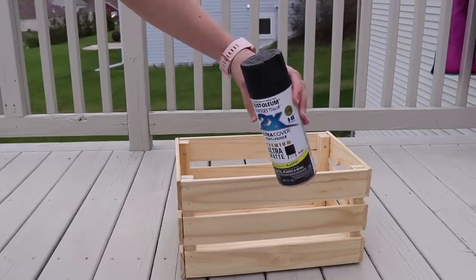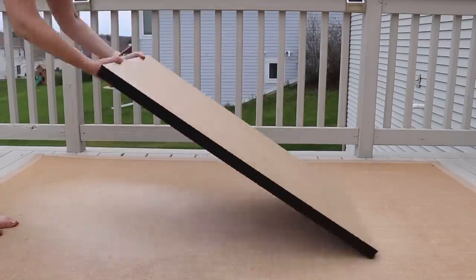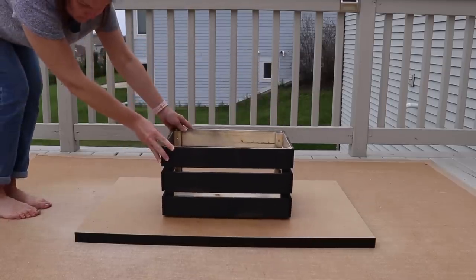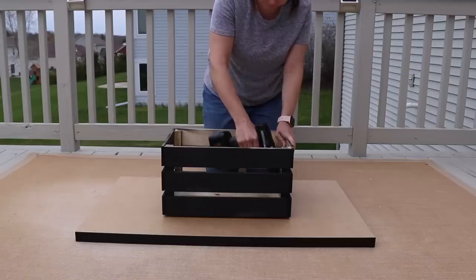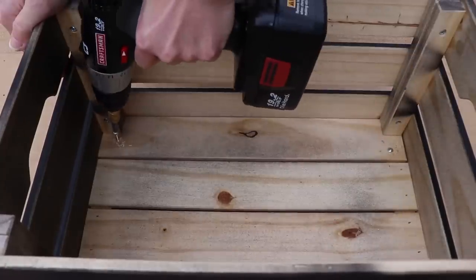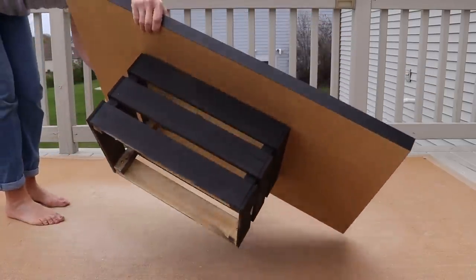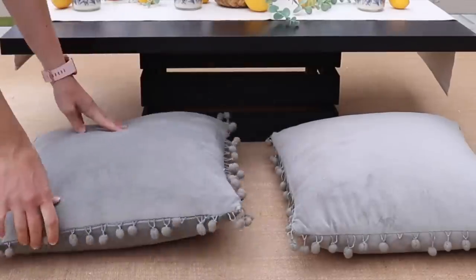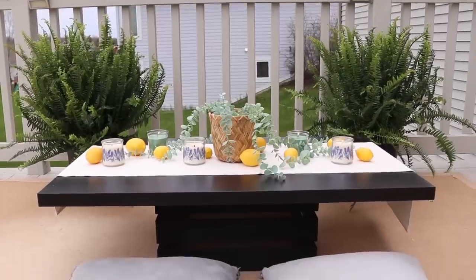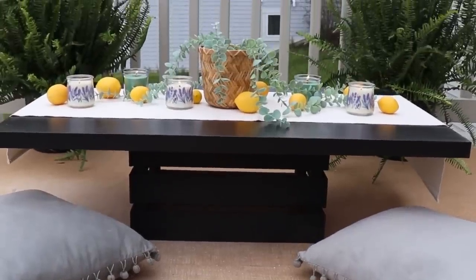Grab a wood crate and give it a good coat of paint. Using the top of an old desk, take your painted crate and place it bottom side down, then drill some holes and add some screws — make sure they're long enough to keep it secure but won't go all the way through. Flip it over and you have a low table for great floor seating. Add some cushions to the ground to make it even more cozy — it's a perfect outdoor conversation area to enjoy a drink, snacks, or a meal.